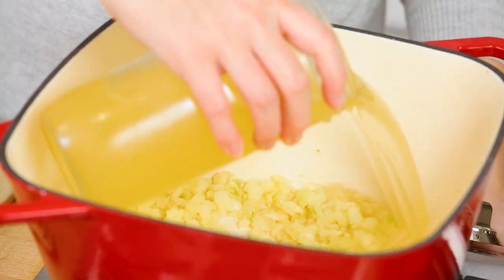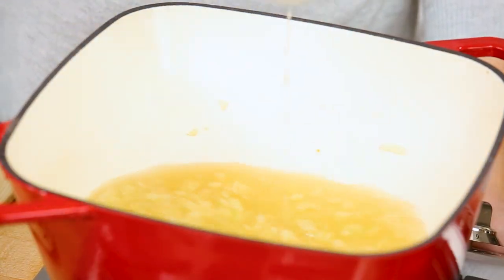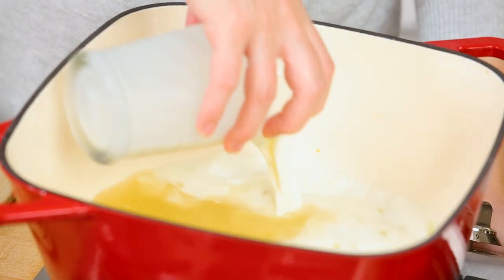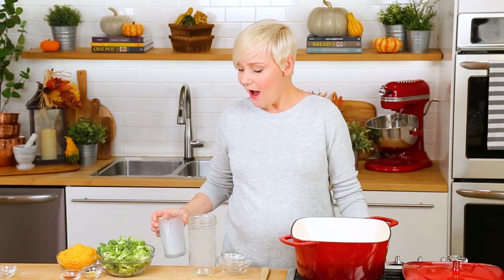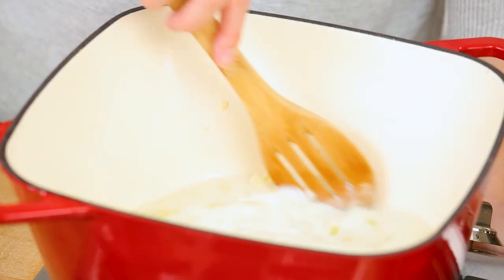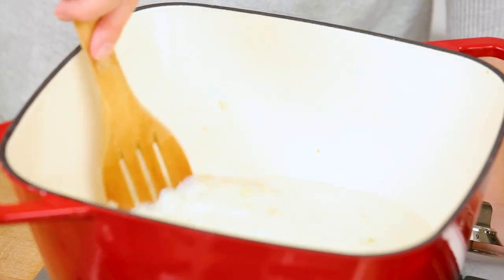The next step in this ultra simple recipe is adding our liquids. I am using a combination of chicken broth as well as some milk. You could definitely use cream if you want to — that is totally an option. I find this recipe is rich enough already with the cheese we're going to be adding, but if you want to make it even more rich, by all means add some cream instead. All we really want to do is heat those liquids just until they reach a simmer — you don't want to let them boil because you don't want to scald the milk.